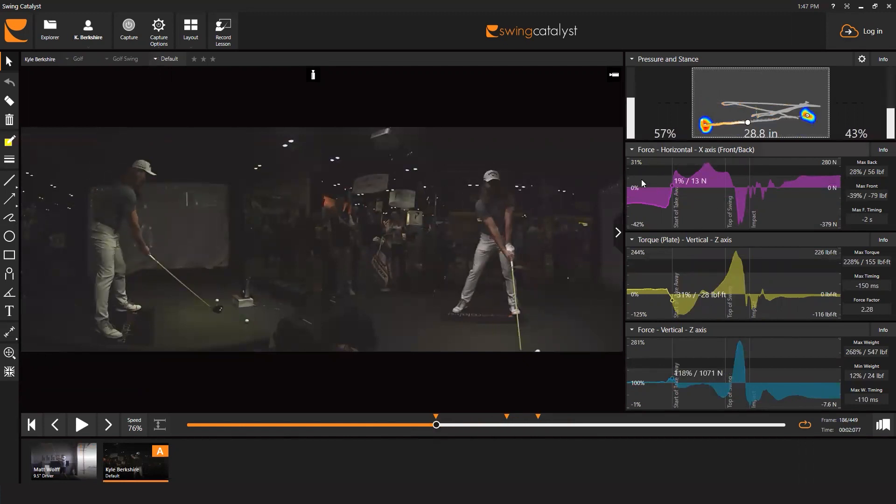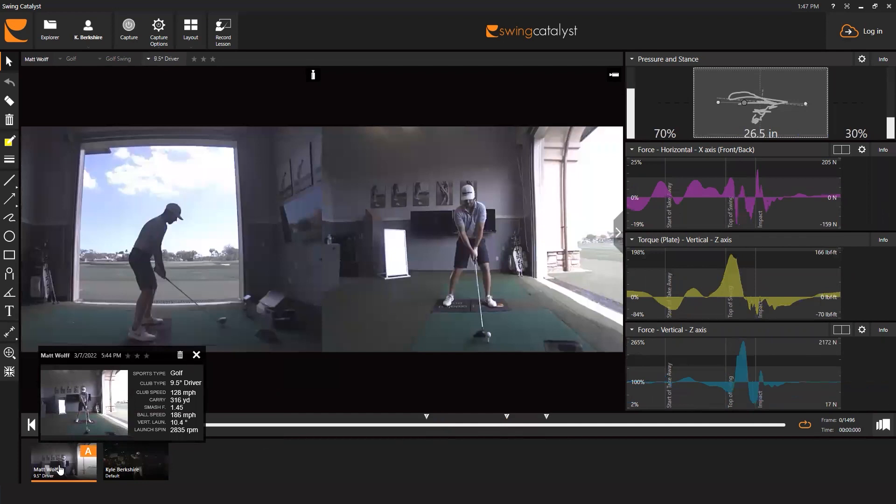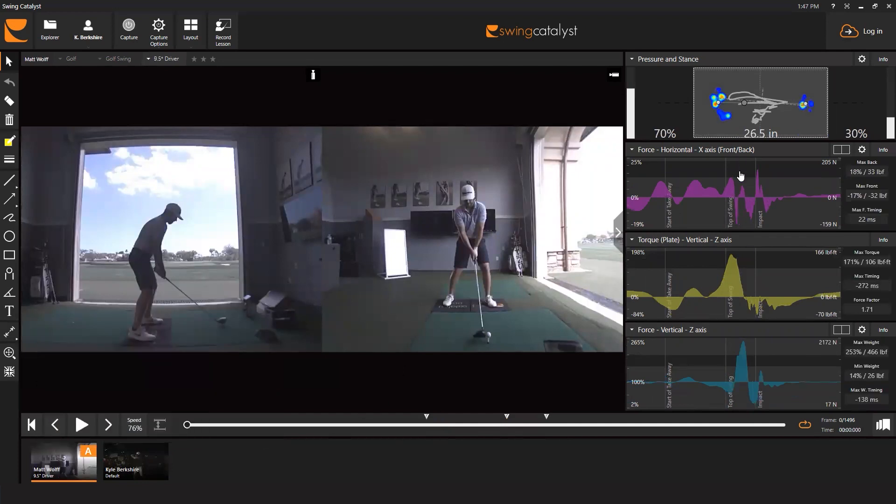We also have the total combined horizontal force — the force acting towards or away from the target, which we call front-back. We have our total combined torque plate, calculated about the middle of the plate as it always has been for our single plate system. And we have the total combined vertical force the golfer puts into the ground. In the dual plate, you get exactly the same numbers, so you can use it just like a single plate if you wish.